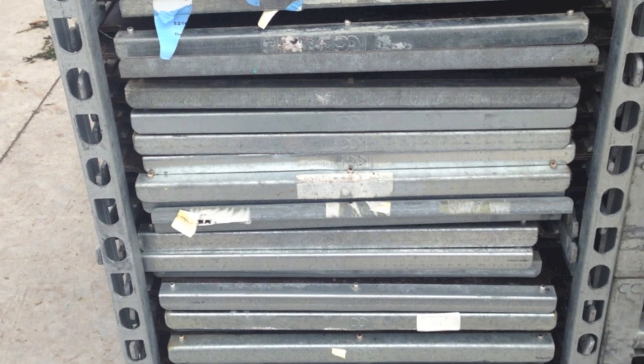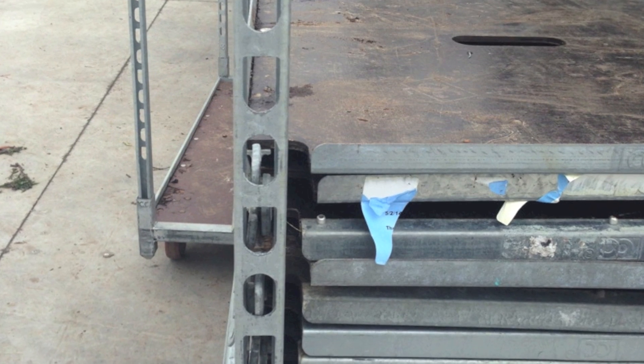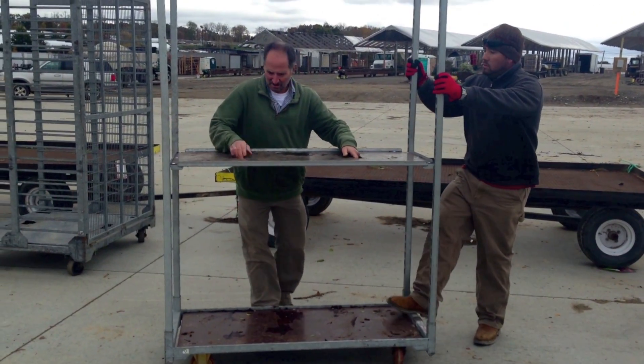This allows for a large amount of shelves to be stacked together on a cart base without worrying about matching the holes in the uprights to the four shelf brackets.